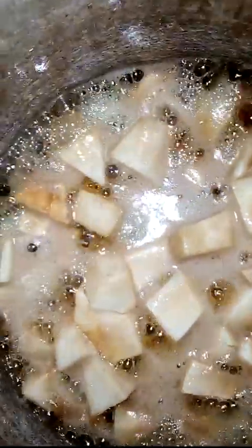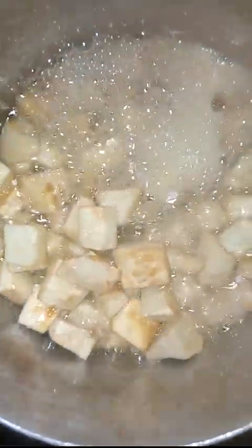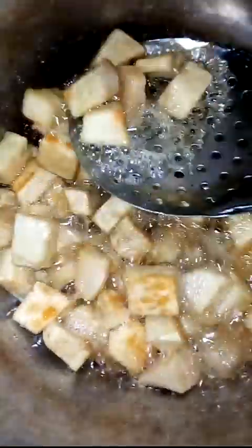While the yam is frying, let's cook up our tomato and onion. We are done frying our yam, so let's remove it and proceed with the other procedures. Mind you, you can cook your yam and still use the same sauce we are going to make for this fried yam.